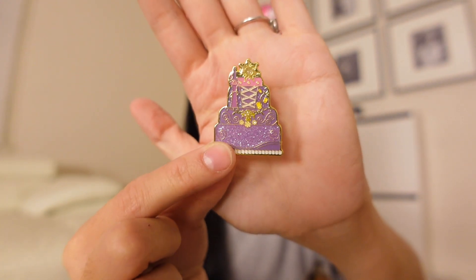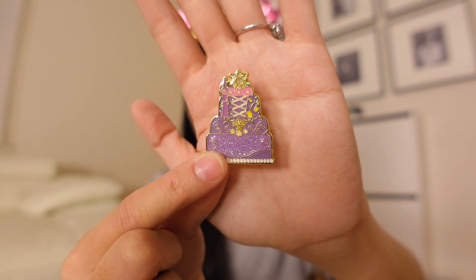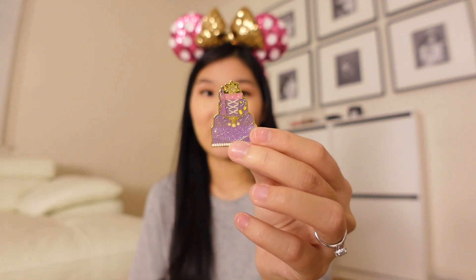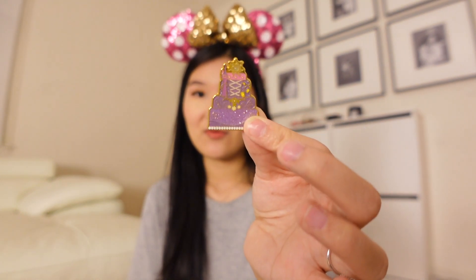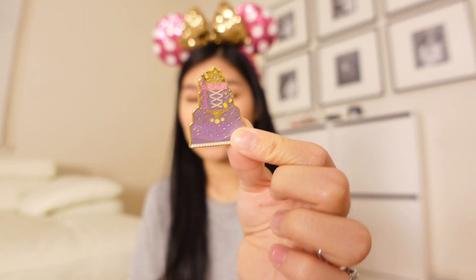I got Rapunzel! Wow, such a pretty pin. This entire series, honestly, I think this is one of Lounge Fly's prettiest mystery pin box collections they've released so far. I'm so happy I got Rapunzel — this was such a hard pin to track down. I had a Mulan cake pin that I didn't want, only because I don't collect Mulan. But Wanda needed Mulan and traded her Rapunzel for my Mulan cake pin, so I'm happy that trade went through.